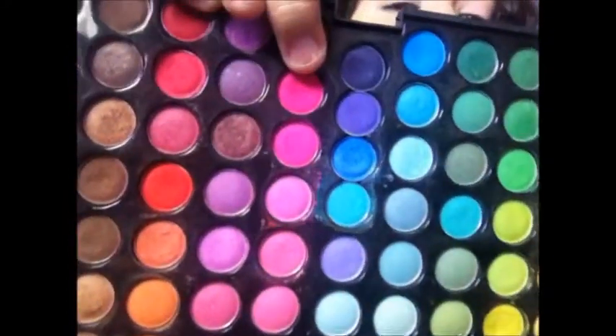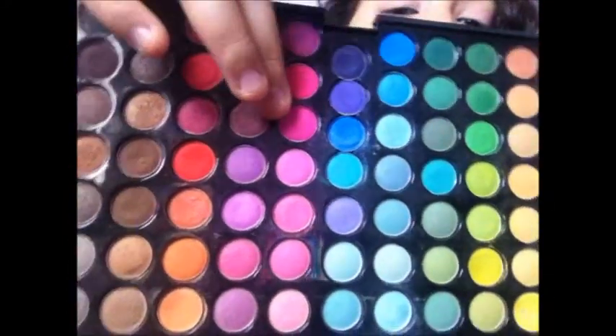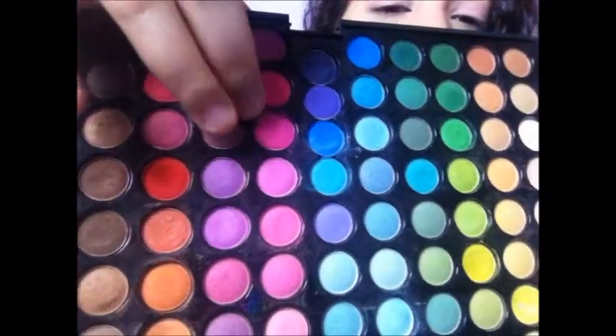Next I'm taking this light pink right here and applying it on my lid. Then I'm taking a more fluffy eyeshadow brush and going into a hot pink — that one and that pink right there — so I'm just mixing those two and applying them to the crease.